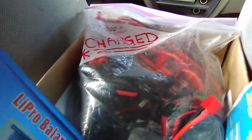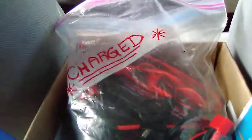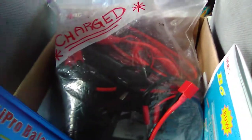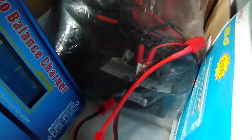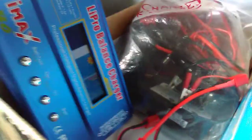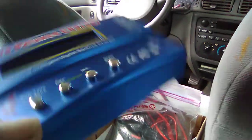In this little Ziploc bag I've got everything I'm using for this charger, including the cables, and I've also got my batteries in here. This bag is marked 'charged' - so anything that's charged goes in this bag with the cables. I've got another bag that says 'discharged,' and obviously anything discharged goes in there. That way there's no confusion on what's what. Now these are the cables I'm using.